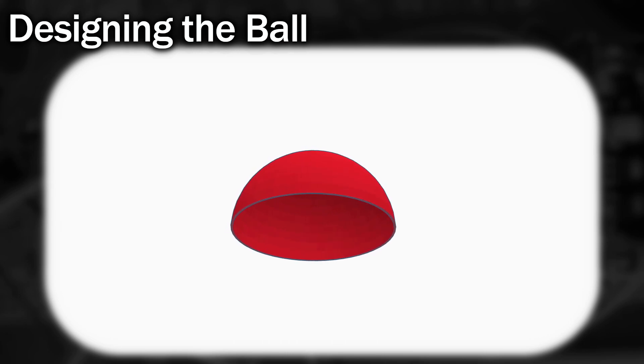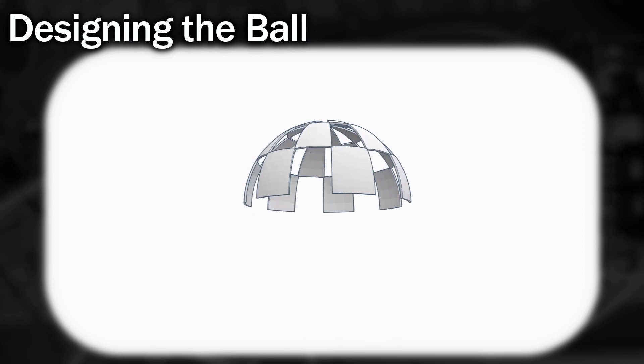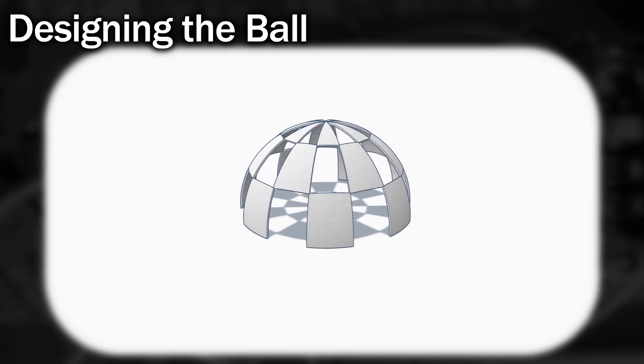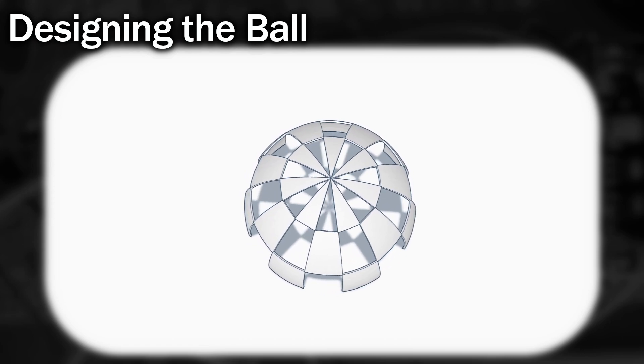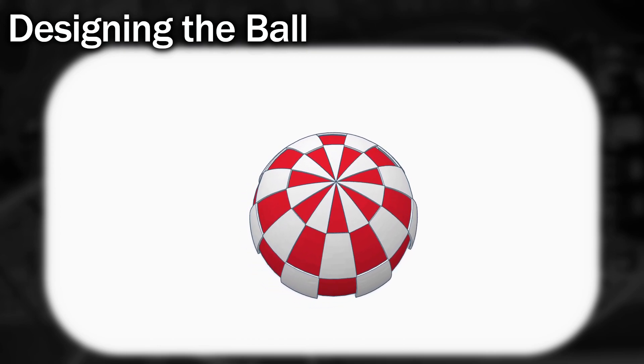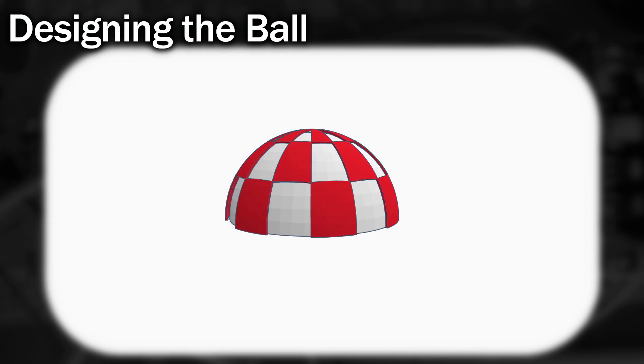I wanted to 3D print the boing ball but my printer only prints one colour at a time. So I started off with a simple hemisphere. If I print two of these and glue them together I should end up with a nice sphere. And then if I create the boing ball pattern like this but slightly larger, then I can glue it onto the outside later on. However, I'll be lighting this from the inside so it's probably going to look better like this, although the colours don't really matter here.